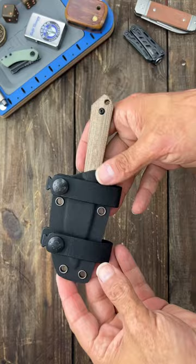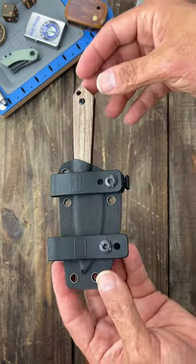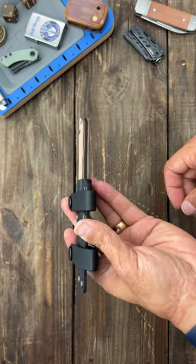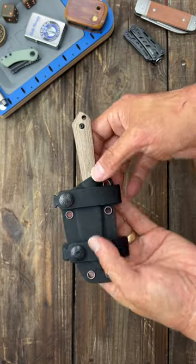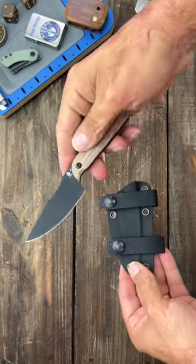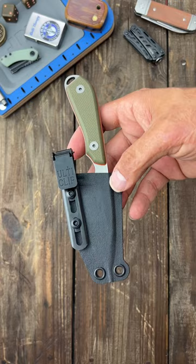Next is soft loops. This is my favorite belt carry setup — excellent for scout carry or appendix carry horizontally on the belt, and easy to adjust, like on this Blade HQ exclusive Kaiser Harpoon.